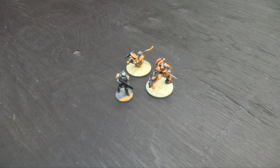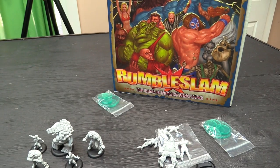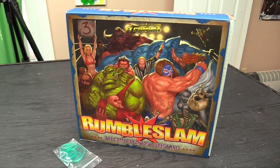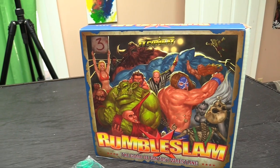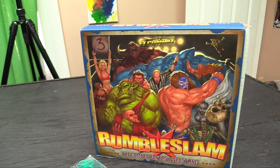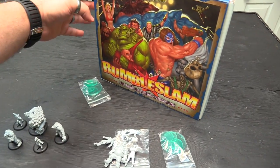The next project after that, to reward myself, is a game in a box, which is Rumble Slam — the game of fantasy wrestling. The question isn't whether Jay is wearing a luchador mask when we play, it's which of his luchador masks he's going to be wearing. If you haven't checked this game out, it's by TT Combat — they make a ton of great MDF terrain. They sent us this game, which I'm super excited about: the game of fantasy wrestling.